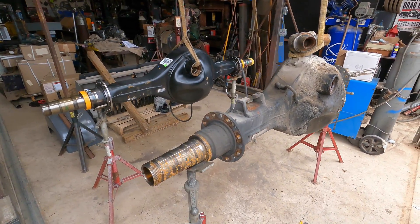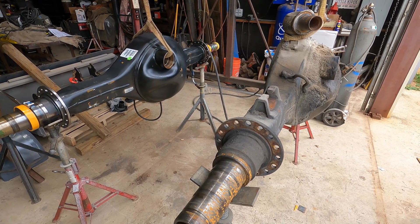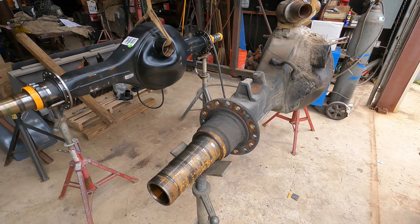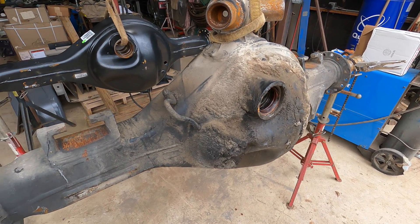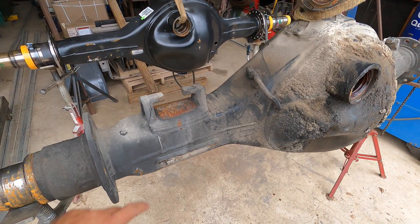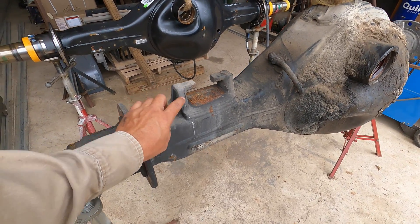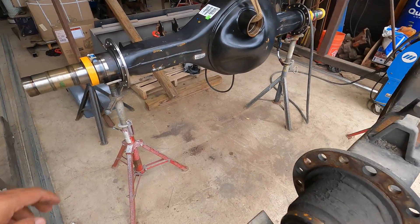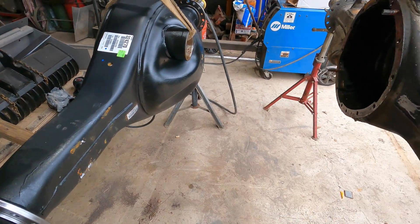Here we are at our next little project. If you guys are familiar with these, they are axle housings for bigger trucks — big 18-wheeler type trucks. What I'm going to be doing today is installing spring perches, similar to these, onto this new axle housing right here. Pretty standard, straightforward little job.